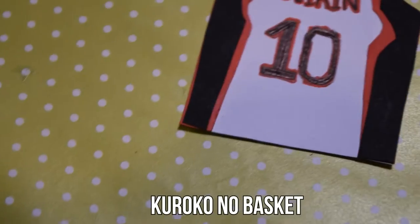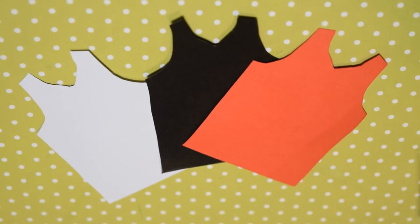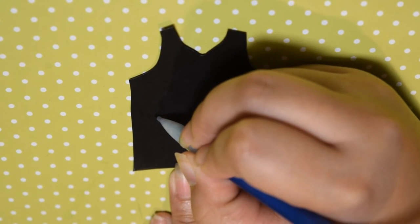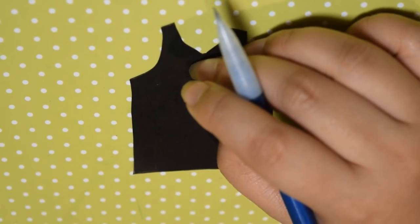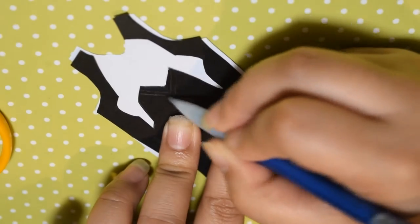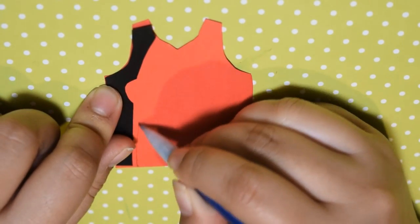Now we're going to move on to Kuroko's uniform from Kuroko no Basket. For his uniform, use a basketball tee template to trace and cut out the shape on pieces of white, black, and red cardstock. Taking the black tee, make a line on the side until you reach the armpit area where you will make a hump, and do that on both sides — fold and cut it out — and also make a V for his collar. Then with the red piece, use the black piece we just cut out to outline the red, which should be slightly larger, and also make a larger V shape for the collar. Then glue the pieces onto the white tee.